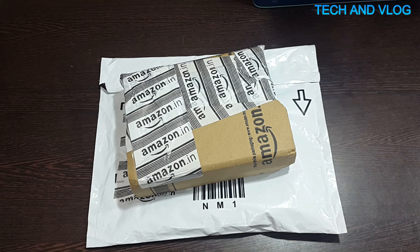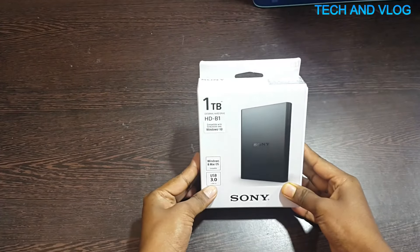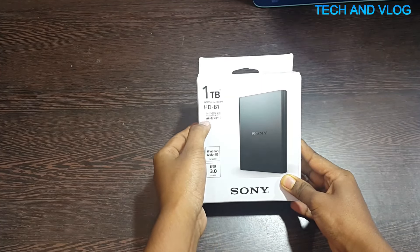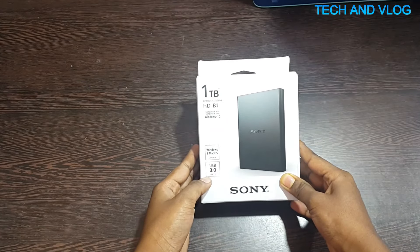It took three working days to get delivered. After unboxing I got this box — it's black in color and it's compatible with Windows and Mac OS.